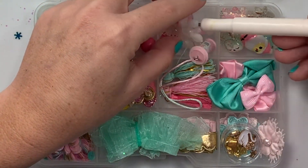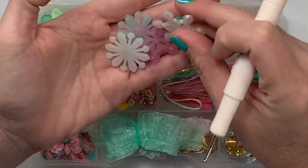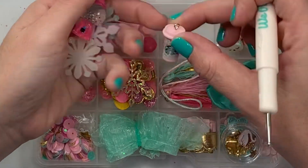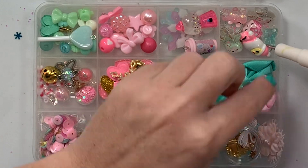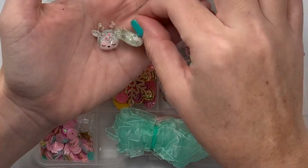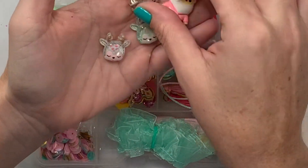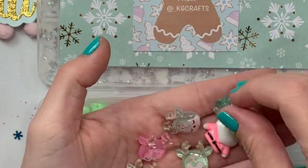Look at these plasticky, clear-ish snowflakes — very cute and cool! There's a little bubble gum machine, and then like a Starbucks pink, maybe the pink drink. Next — oh my gosh — we have all the Christmas critters here and ready to roll! Look at these little glitter deer; the back of the deer is glittered, so cute! Look at these little gummy bear charms.